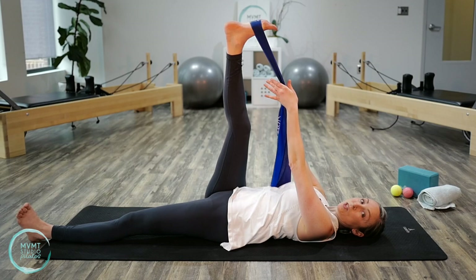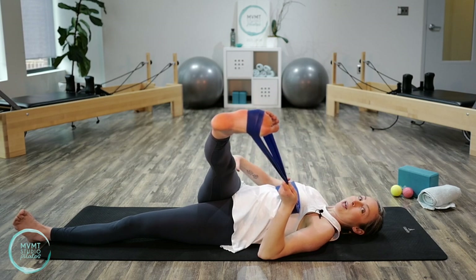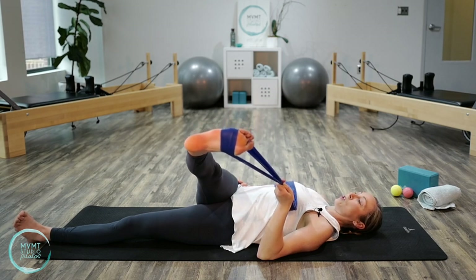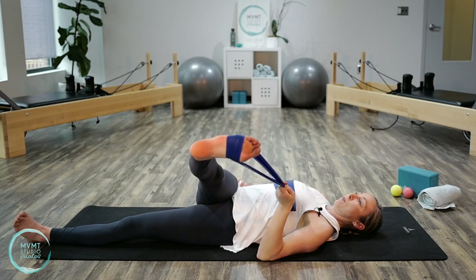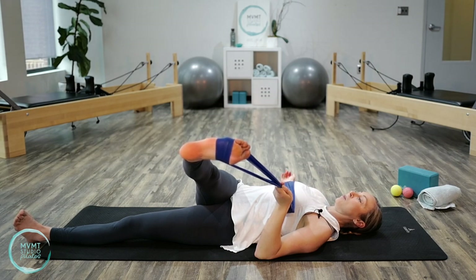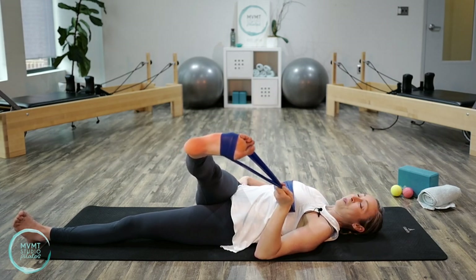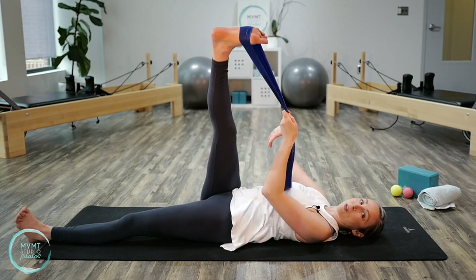Bring that leg back through center, switch the strap to your left hand, and start to bring the leg across the body. Now we're getting into the outer part of the hamstring and into the hip and glute — a really nice stretch. Keep that right hip rooted down and away from your ribs; no hiking the leg up, keep reaching it away. Take a couple of deep breaths, inhale and exhale. This is a really good stretch. One more deep breath in, inhale, and exhale. Bring it back through center.